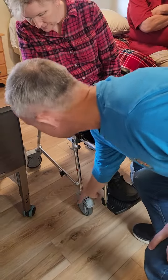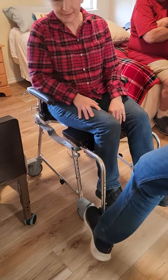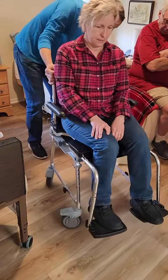When it's locked, they can't rotate and they can't move, so they're completely locked. To unlock it, I'm just going to step on it. Now the chair spins freely.